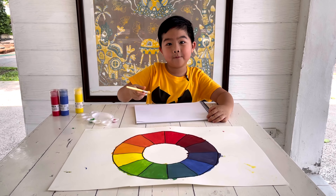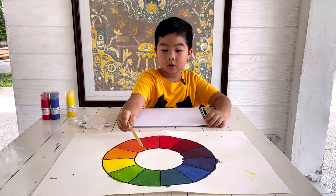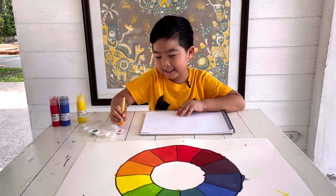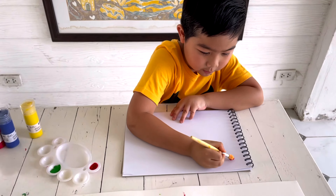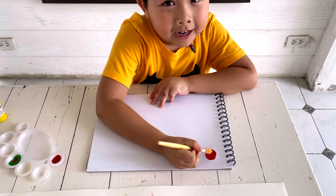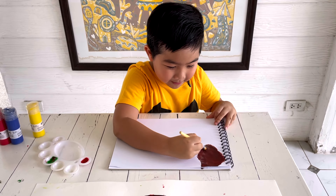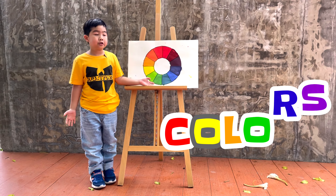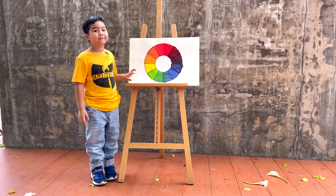I wonder what happens if we mix red and green. Red and green are complementary colors — what if we mix them together? Let's guess. We got red, and red mixed with green... red and green makes brown! Yes, this is brown.